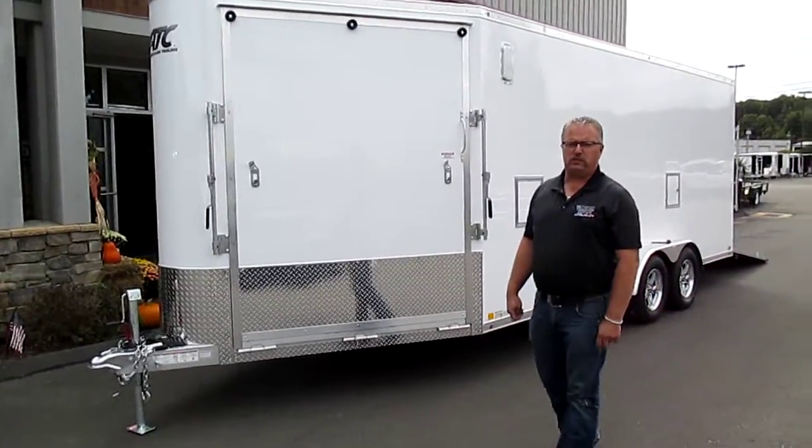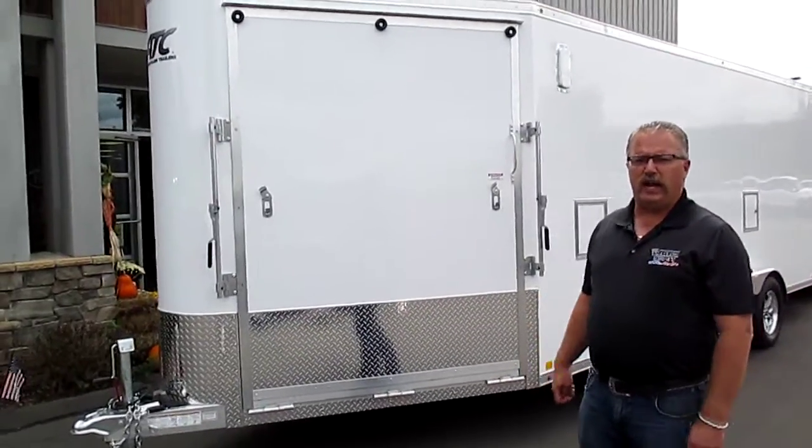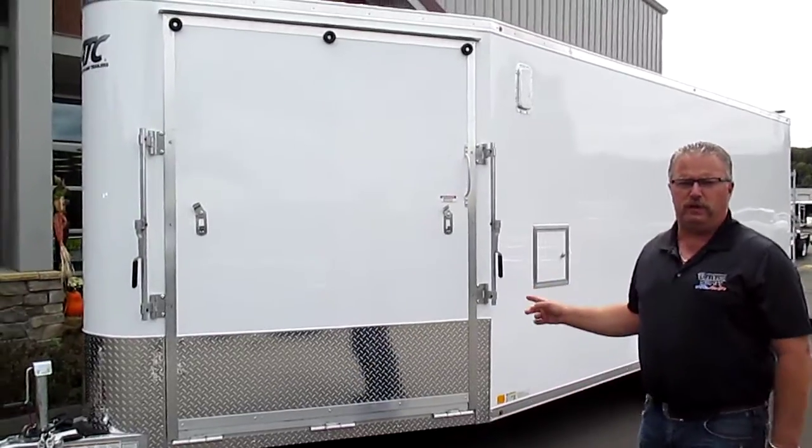Hi folks, this is Mike here from the Trailer Depot. Today we're doing a video on an ATC NorthStar all-aluminum snowmobile trailer.